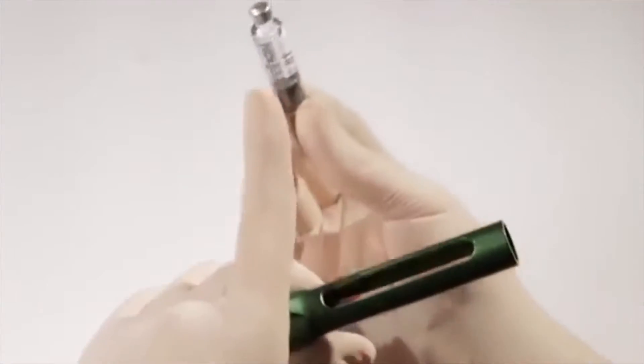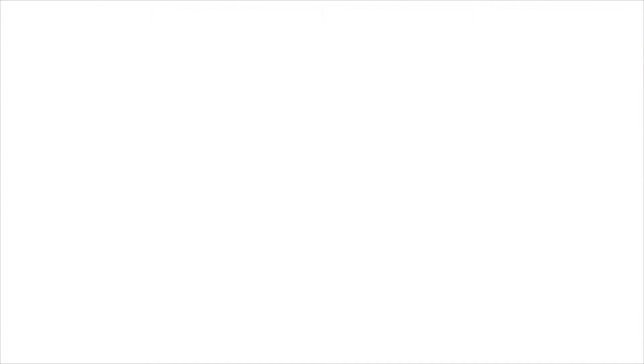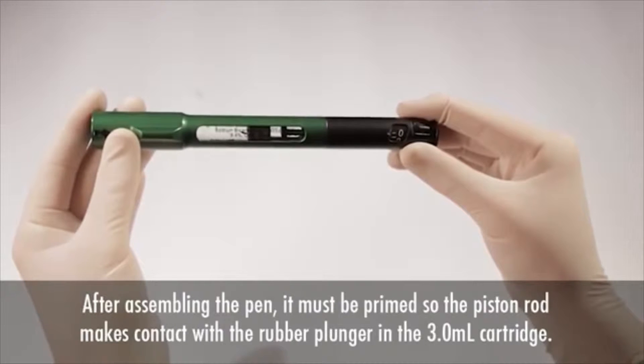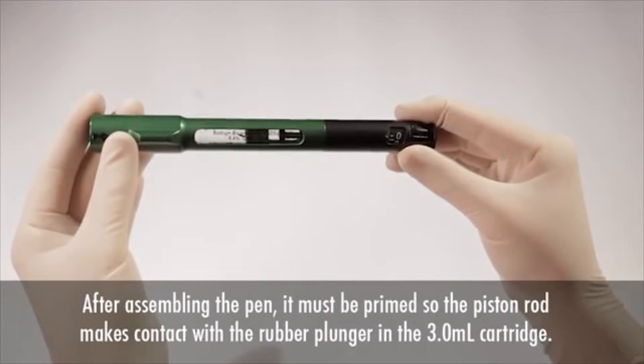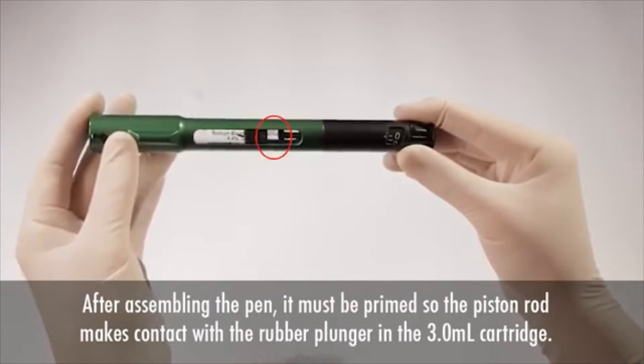Then insert a 3-milliliter cartridge into the small end of the pen's chamber with the septum entering first and screw the pen back together. After loading a new 3-milliliter cartridge into the pen's chamber, you must prime the pen by moving the piston forward until it contacts the rubber plunger on the 3-milliliter cartridge.